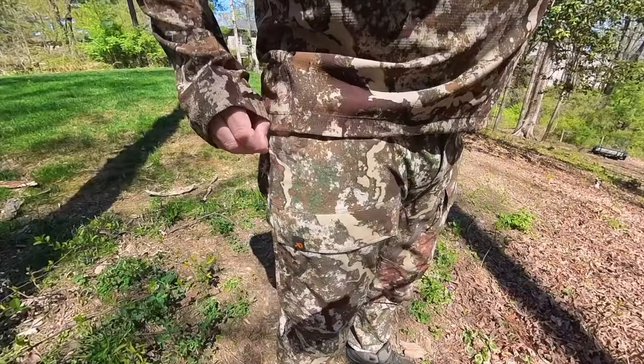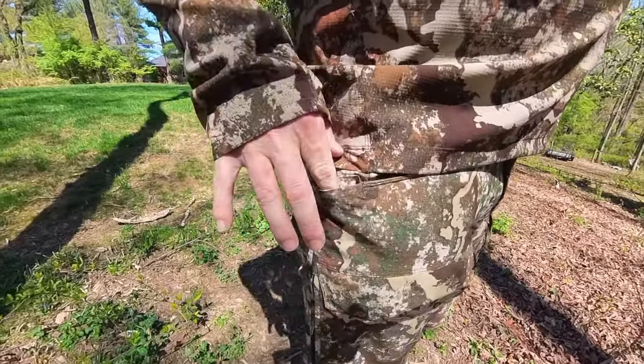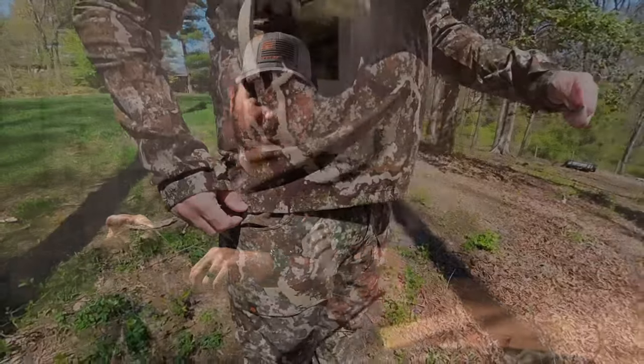I love the cut of the pockets. This nice J-cut here helps keep all your stuff in there, especially when you're sitting down in a saddle or a tree stand. It also has a built-in knife pocket, which is really pretty cool — nice to slide a knife into that specific pocket without taking up space in the main pockets.